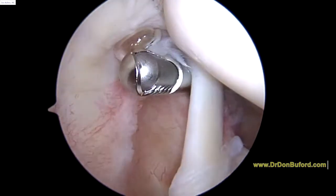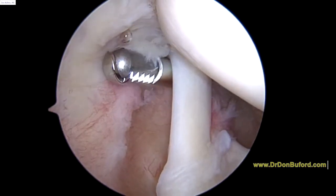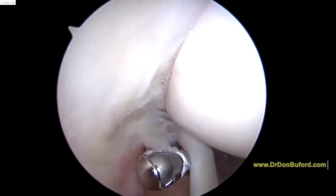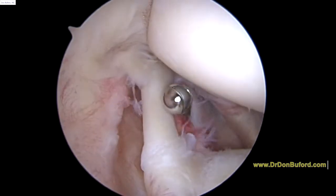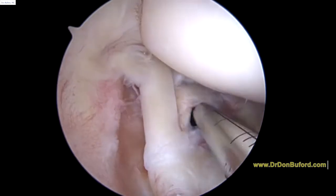Now I'm just going to test it and see how much it comes back. We're going to look up here next at the rotator cuff, and the cuff looks intact in terms of tearing.